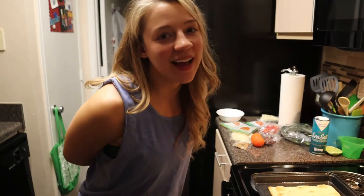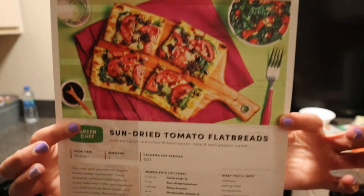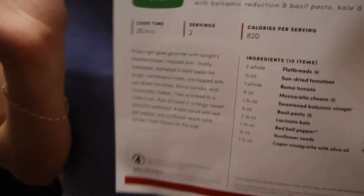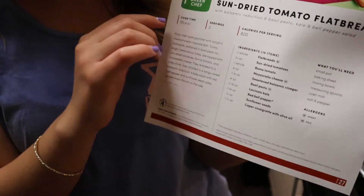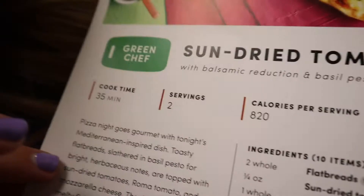Alright, you guys, it is time for recipe number two of the Green Chef meal subscription. For today's recipe, we're doing sun-dried tomato flatbreads. I will say that I tried to pick the healthiest recipes that they had, and I wasn't super happy with how many calories this was per serving — it is 820.